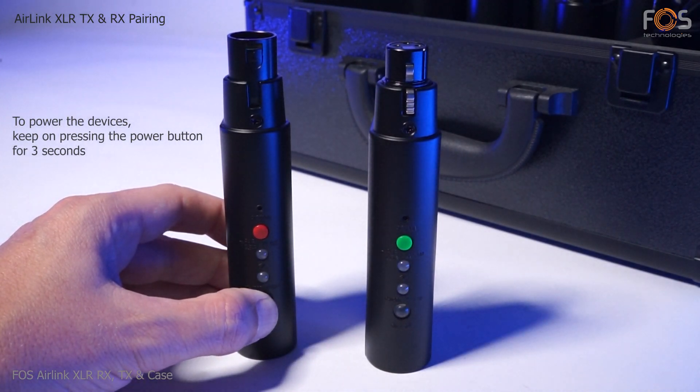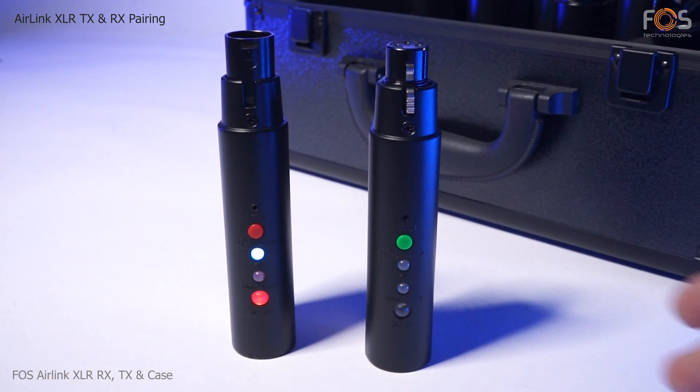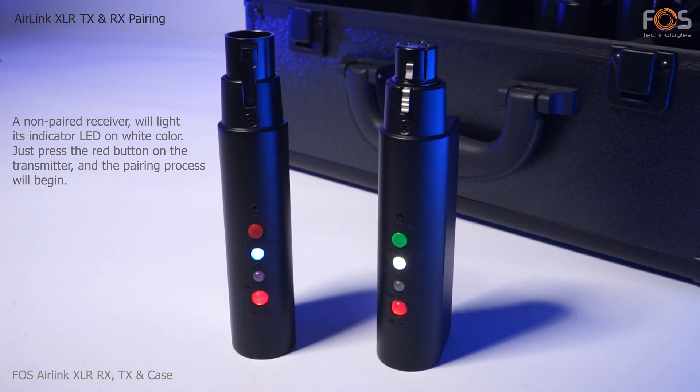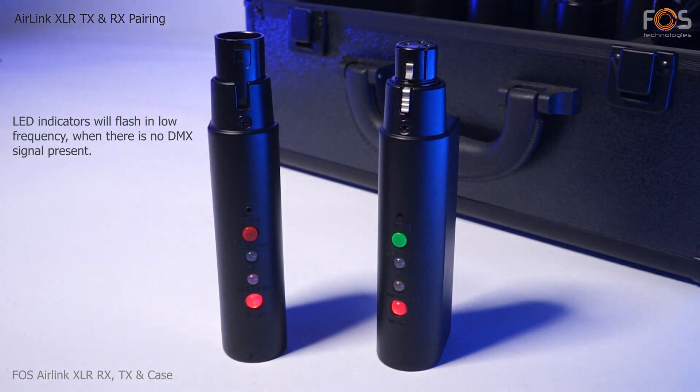The modules can be powered on by pressing the power button for three seconds. When a receiver is not yet paired, its LED indicator will light up white. Pressing the red button on the transmitter will pair two or more devices.